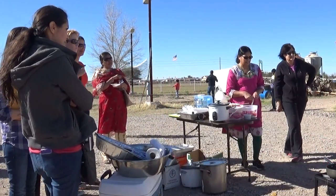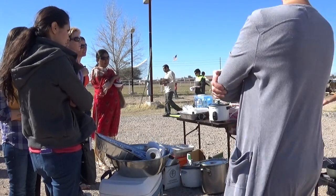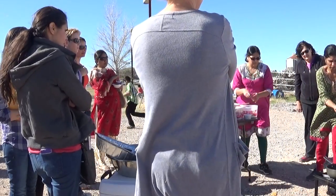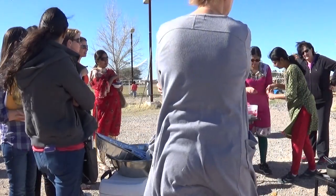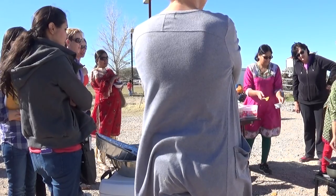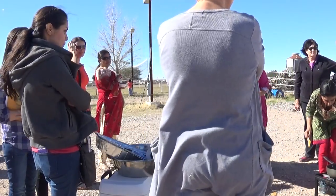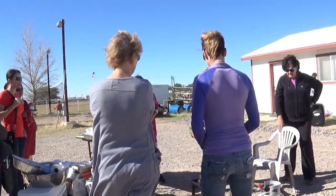So this is mustard — we just take a little bit — and then this is urad dal, one type of lentils, and this is cumin seeds. Green chili and ginger.